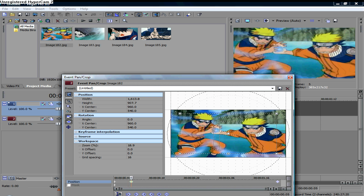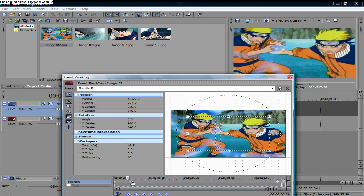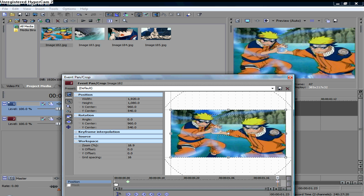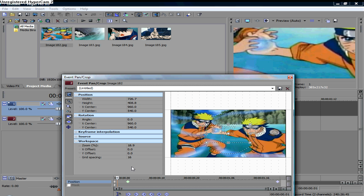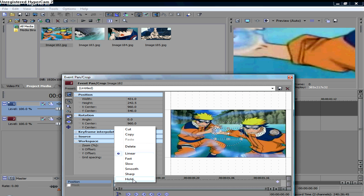For this, you're going to want to start out zoomed in and go out around four. You pull one all the way zoomed out. You right-click the keyframes, and you get all these little options: Hold, Sharp, Smooth, Slow, Fast, and Linear.